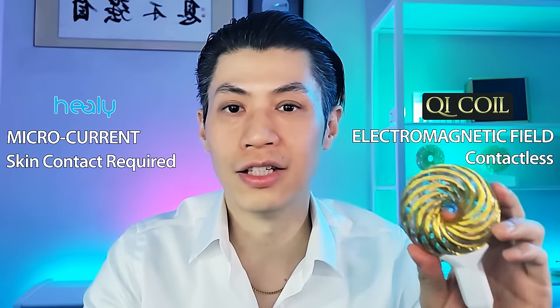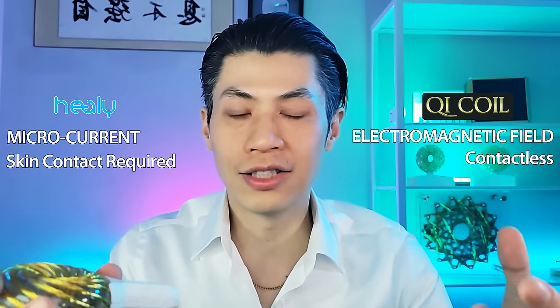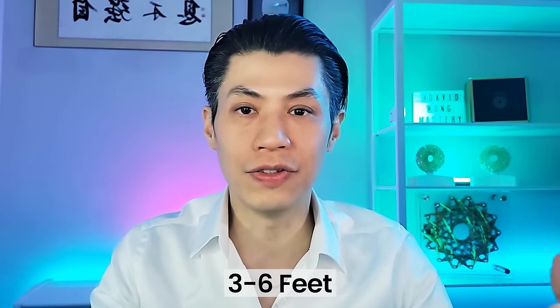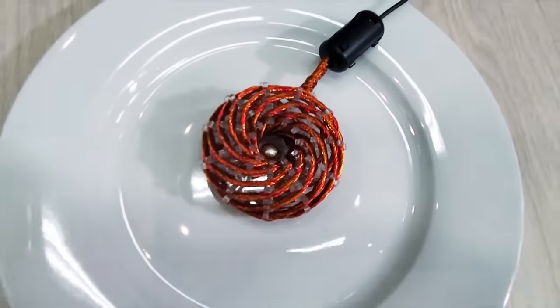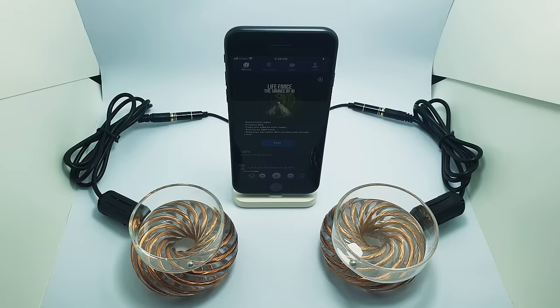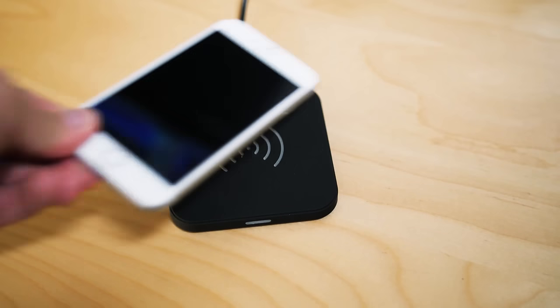Qi Coils, in comparison, use a contactless pulsed electromagnetic field. Instead of sending electrical current to your skin, it generates an electromagnetic field, so your body and cells actually absorb the energy. All you need to do is be within three to six feet of the device. The electromagnetic fields on these devices are so powerful they can reach out to 11 feet. Qi Coils are like a wireless charger for your body — just as phones now charge by resting on a pad using induction and magnetic fields, Qi Coils work the same way. You don't have to use any wires or even touch it, and your body and cells will get recharged.